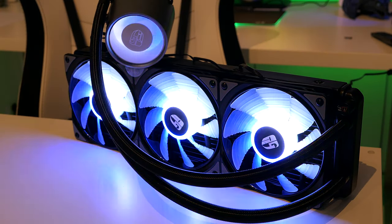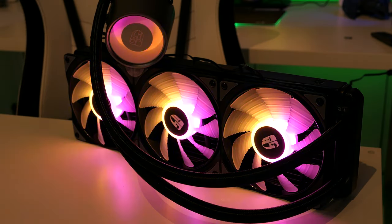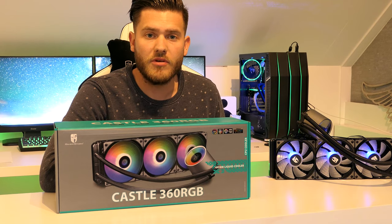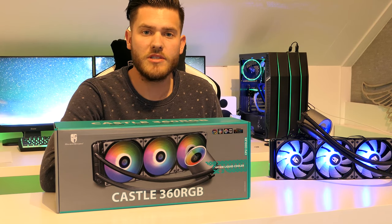The Deepcool Gamestorm Castle 360 RGB will cost about 150 euros, but there is also a 240 model which will cost you about 100 euros. Thanks for watching, that was it for the review. Let me know what you think about this cooler in the comments below and I will see you next time.